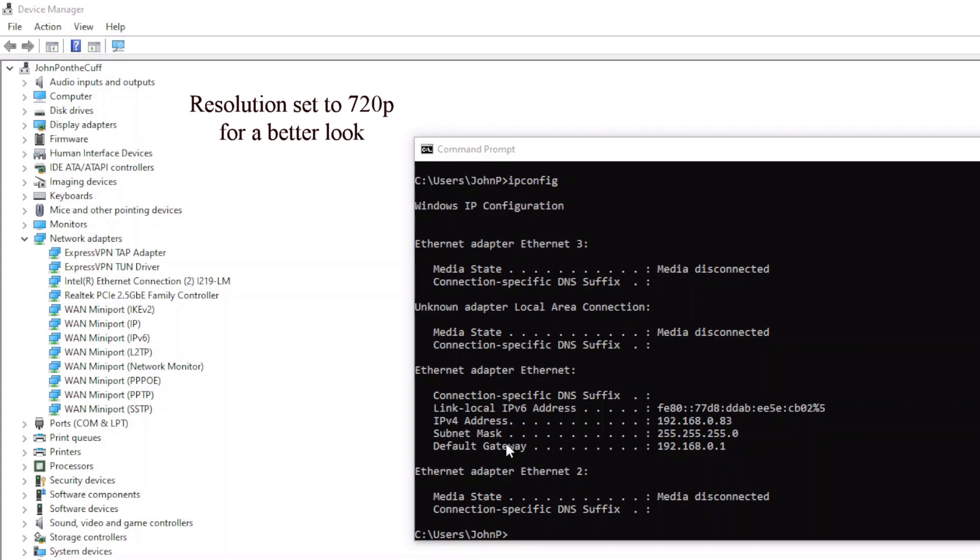I've got a command prompt here. It says Ethernet adapter — obviously — 192.168.0.83. That's my network. So now I'm going to reach over and pull that one out, because over here I also have the Realtek already loaded — that's the 2.5 adapter. I'm going to pull one out and put one in and see if it works. If it doesn't work, I'll do a refresh. And the world will be happy — at least I'll be happy.